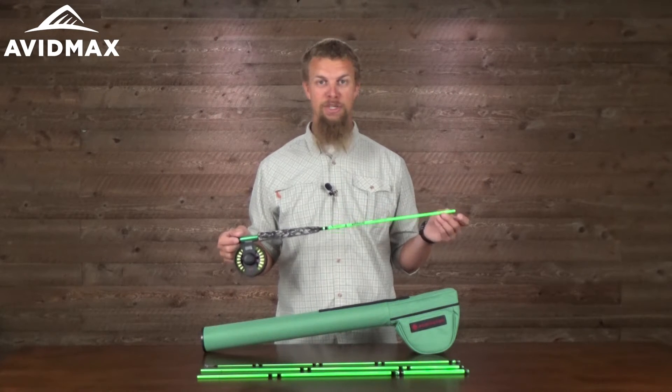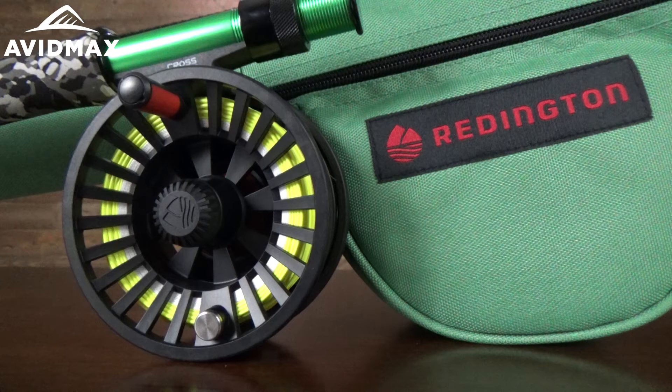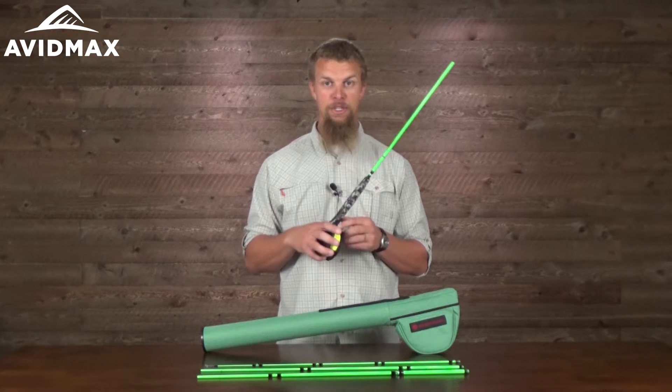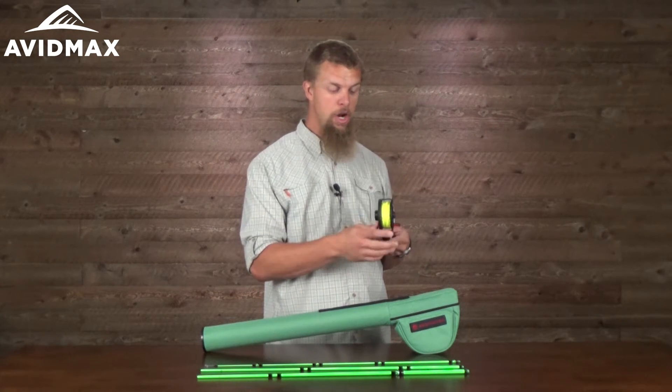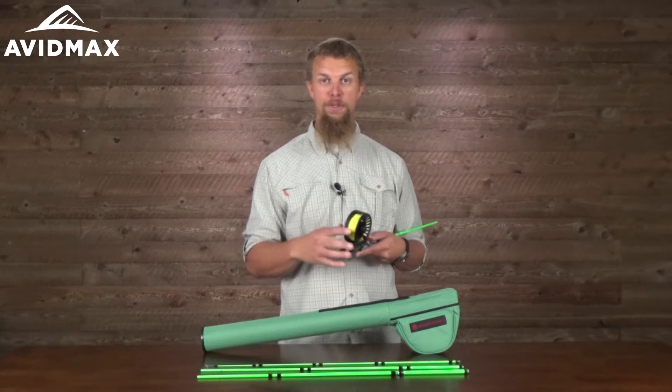So it's a medium to fast action fly rod, which feels really good in your hand. And then it still has the Reddington Crosswater reel. It's a great reel that has a couple of really nice features — it's a large arbor fly reel,